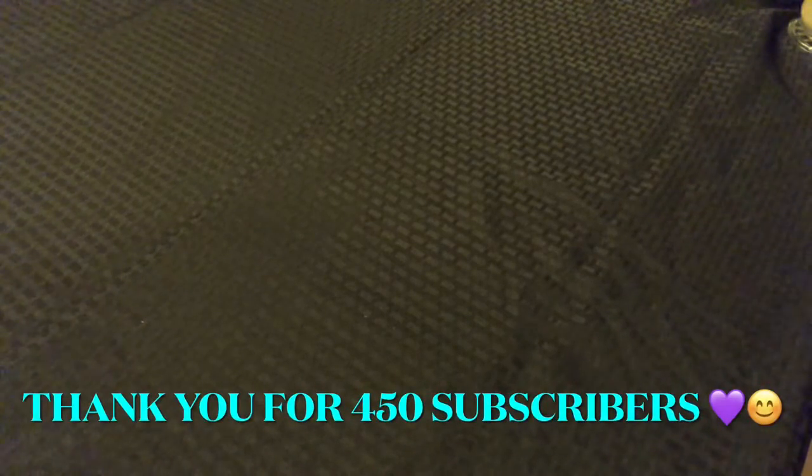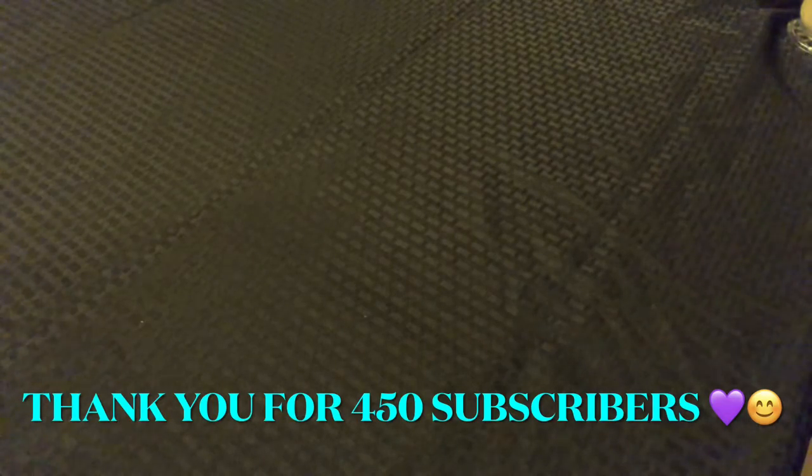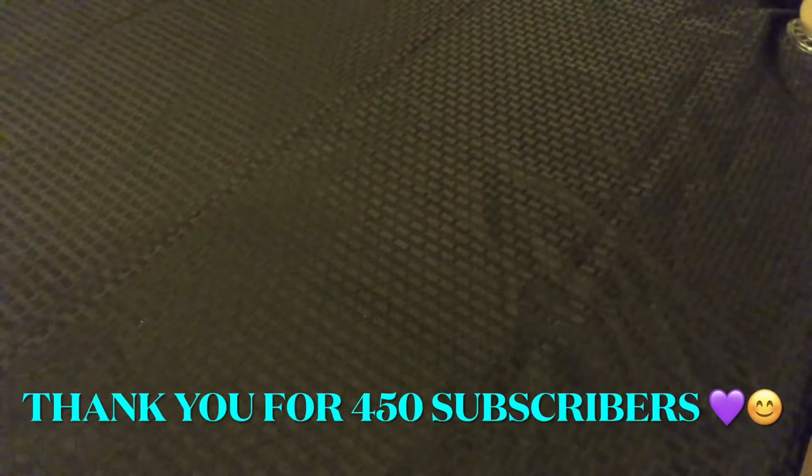Hi, welcome to my channel, From Cheap to Chic. My name is Sharon. If you're already a subscriber, I appreciate you coming back to watch this video and I hope you enjoy it. If you are not yet a subscriber, I hope you enjoy this video enough to subscribe to my channel.